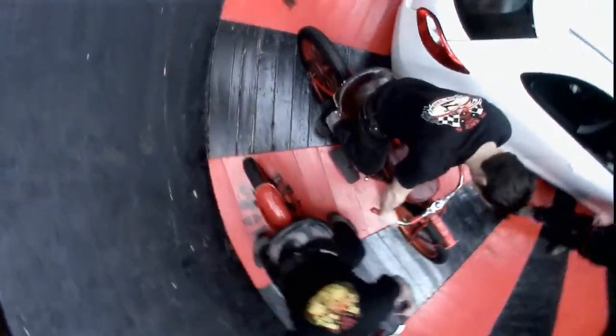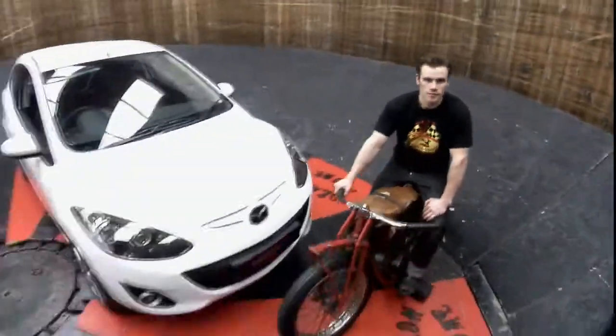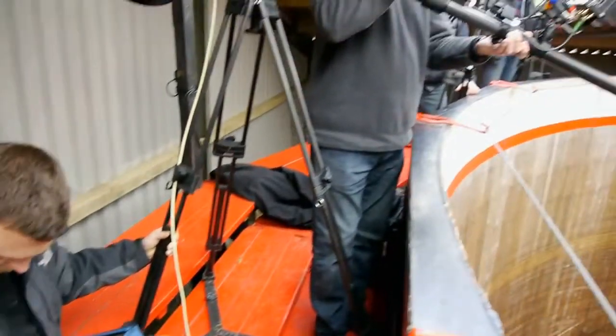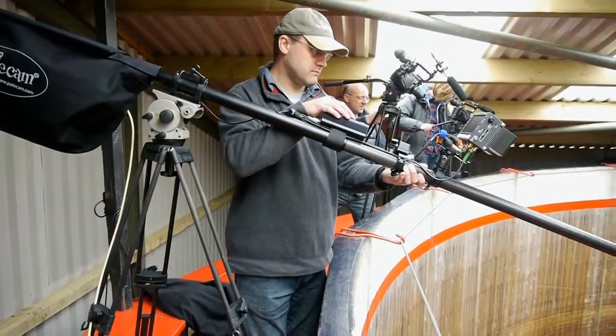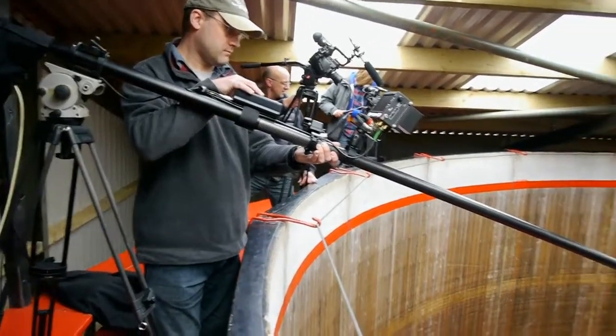Those were the main challenges, so we were looking at ultra-wide angle lenses, but also using a device called a pole cam. A pole cam is a bit like a very high-tech fishing rod with a camera on the end and a remote control head, and what it enabled us to do was zoom around the wall of death and almost defy gravity with the camera.